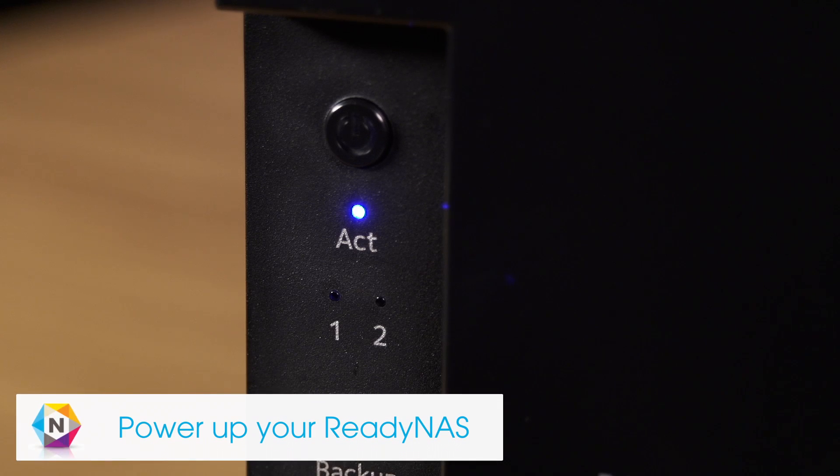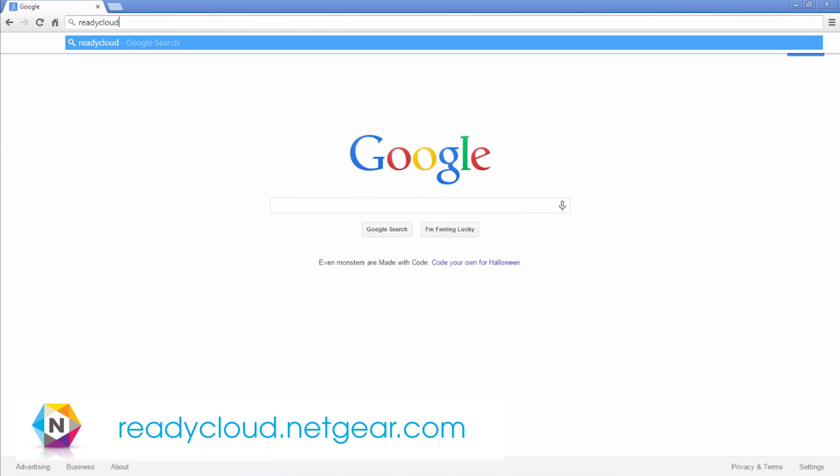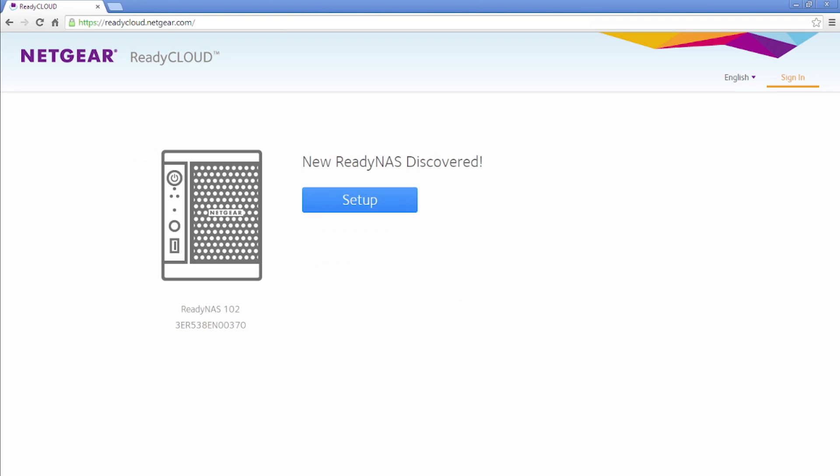Once connected, your unit should power up automatically. Next, visit readycloud.netgear.com from a computer on your local network. From the ReadyCloud homepage, click the Discover button to detect your ReadyNAS. Then, click Setup.